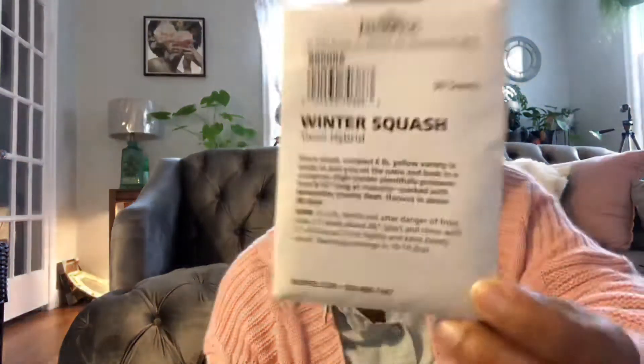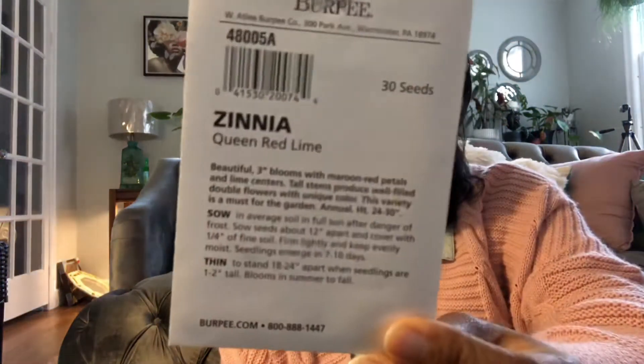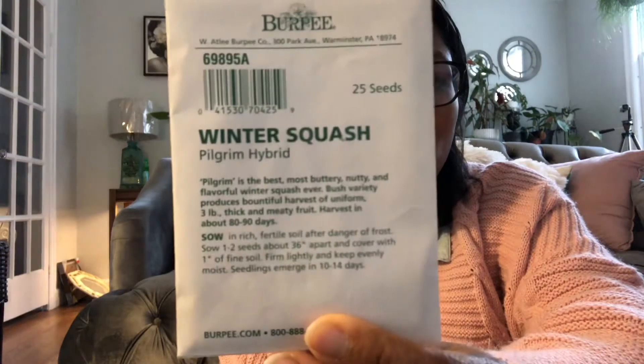Here is another — this one is a short vine compact plant: winter squash Travoli hybrid. I cannot wait to grow these, you guys. So here we've got some zinnia queen red lime. I love zinnias — I'm going to have a ton of them this year. Coleus chocolate mint. And then here's another bush winter squash, pilgrim hybrid. If you need to pause to get the names of these, feel free to do so.